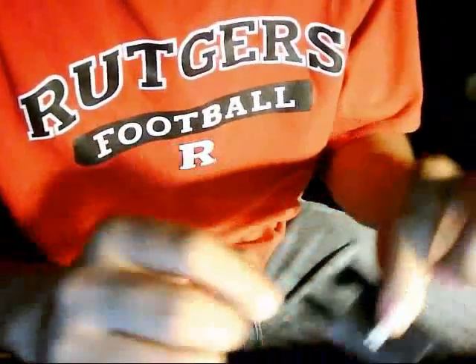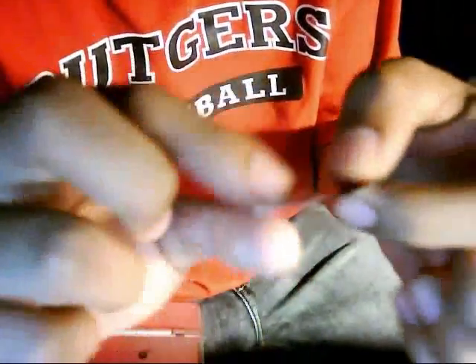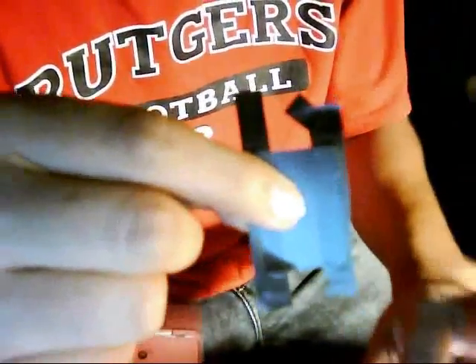All you need is some electric tape — or a price tag from clothes, whatever — just a simple piece of tape. Cut it in half, like racing stripes kind of, and that's about it.